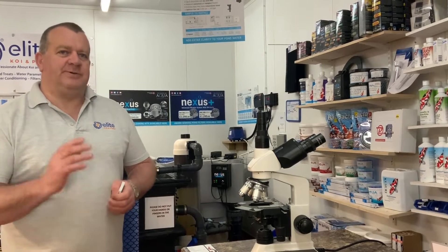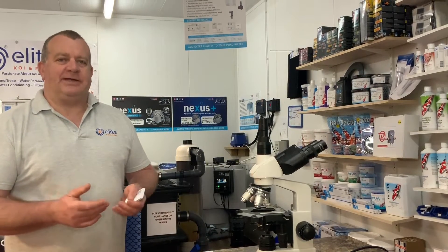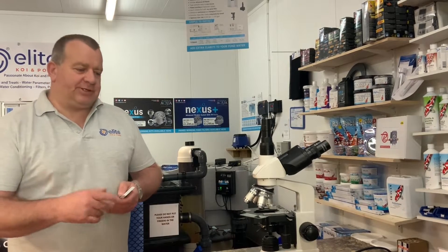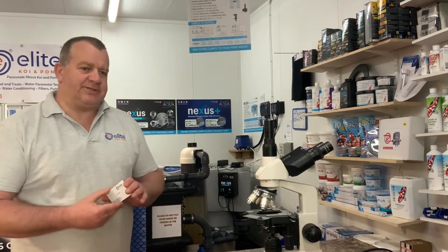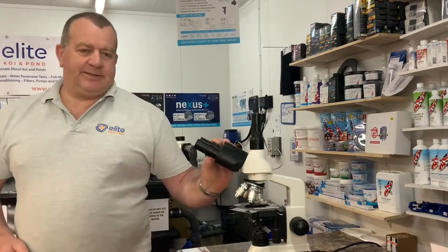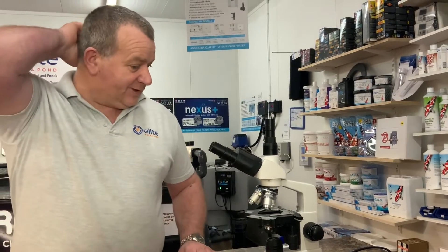To take the sample, we've asked the customer to bring the two small koi to the shop. The koi will remain in the boot of his car — no koi are allowed anywhere in the shop because of our biosecurity procedures. We'll go out to the boot and take a mucus sample from the koi, and then identify any parasites using our phase-contrast microscope.